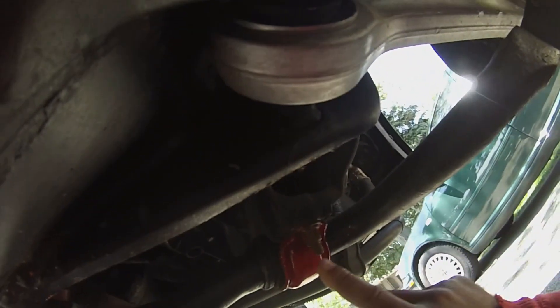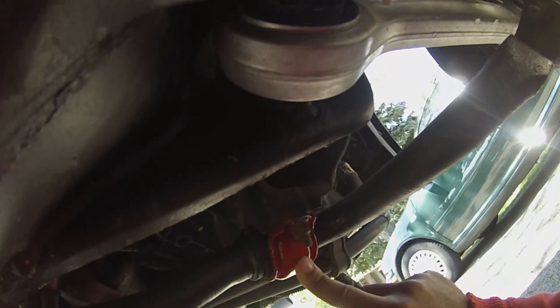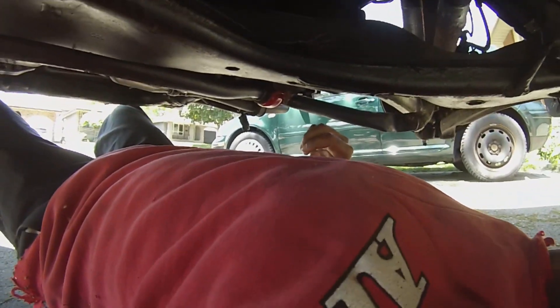While I was down there, I pulled the brackets off and repainted them, as well as the sway bar. I also worked on the lower control arms and the link while I was in there.